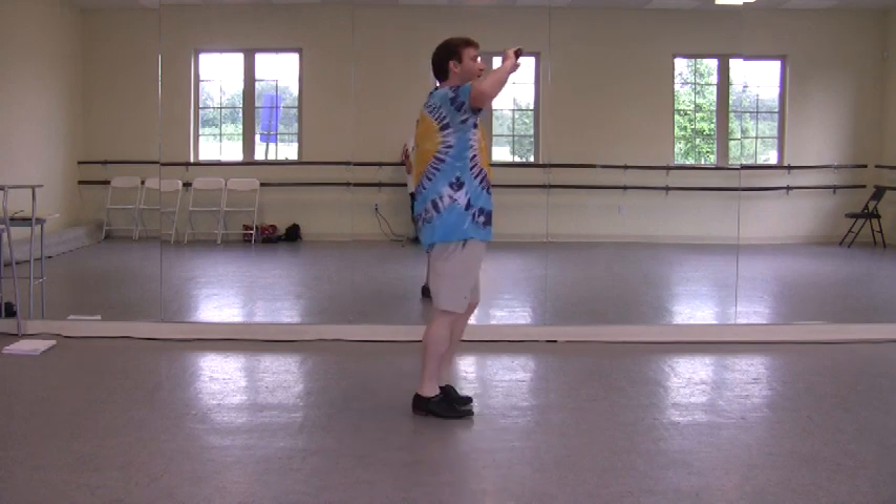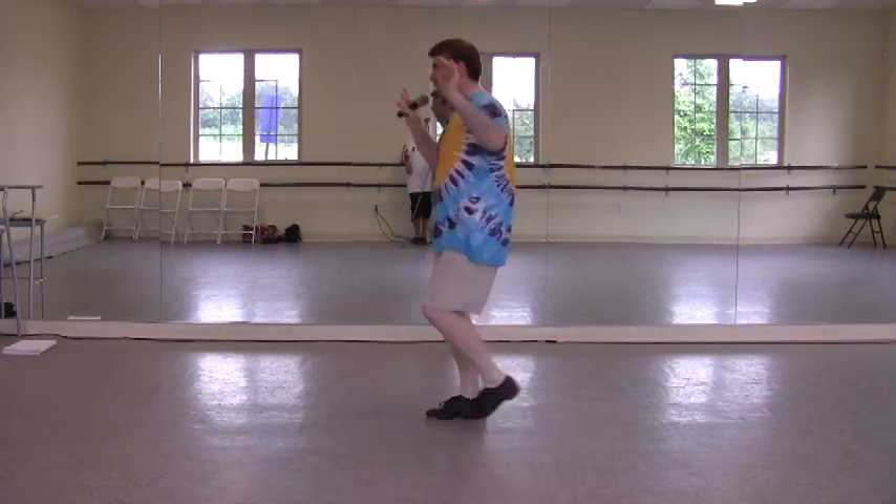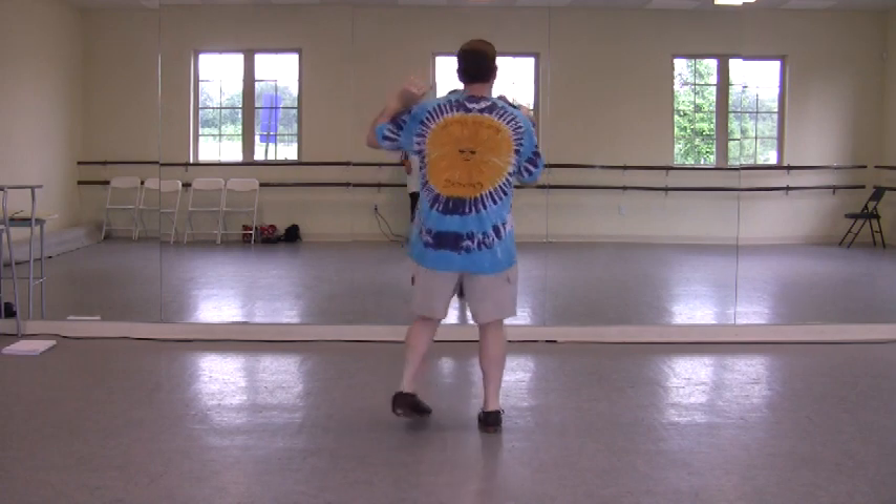And one, two, three, four, five, six, seven, eight. One, two, three, four, five, six. In place, eight more.